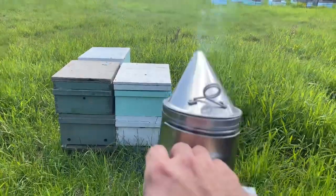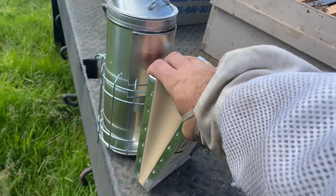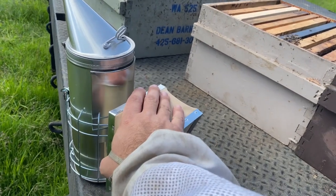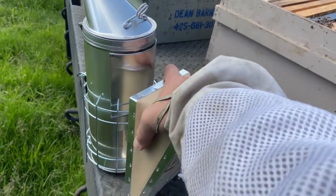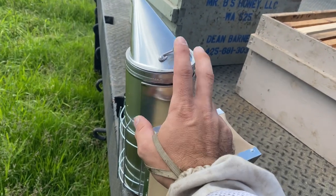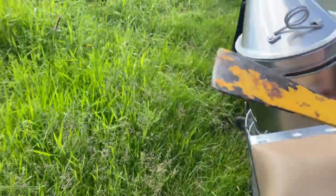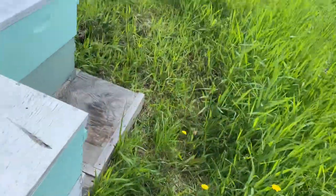Side note: I ordered some Dayton smokers, and I am just blown away at the quality difference between the ones I was getting from Mann Lake versus the Dayton ones. I definitely recommend the Dayton ones — just the feel of them, everything is just a lot better quality. And the pricing, I think it's maybe $8 more or whatever.